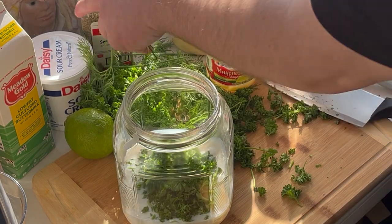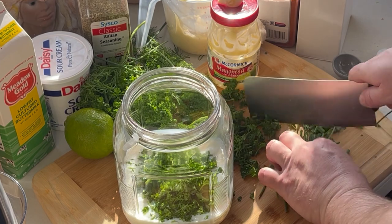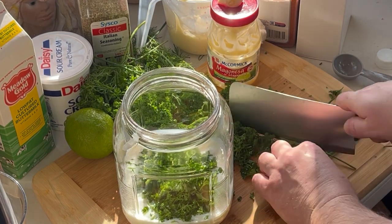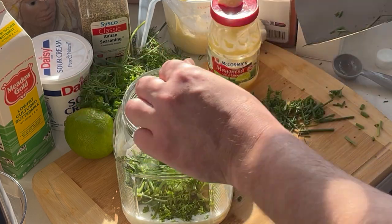½ cup of parsley, then we got some chives — a ¼ cup of chives.